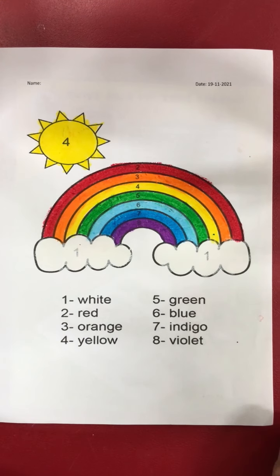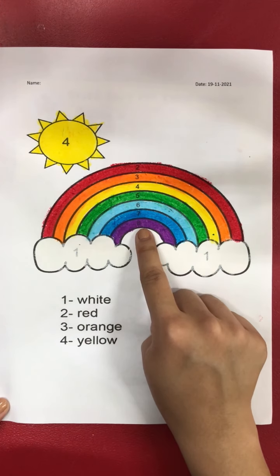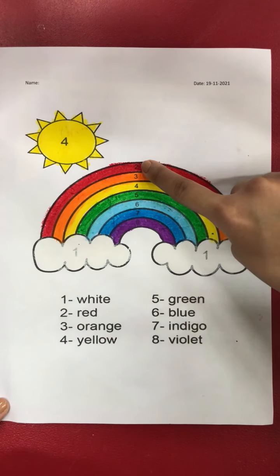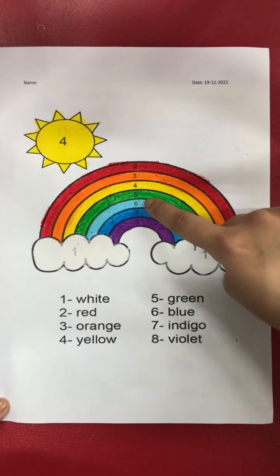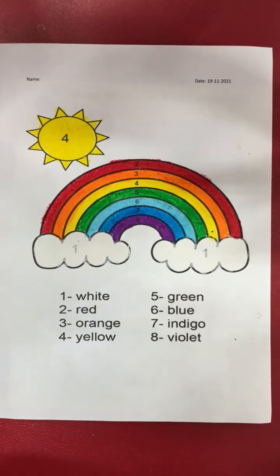Okay, good job everyone! Our rainbow is finished. Now teacher wants you to follow along and read the numbers: one, two, three, four, five, six, seven, eight. Good job everyone! That is all for today's exercise — teacher will see you again next time. Bye!